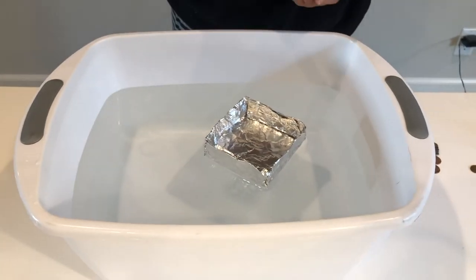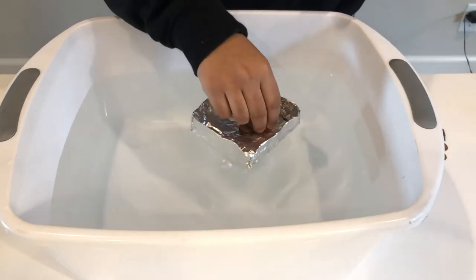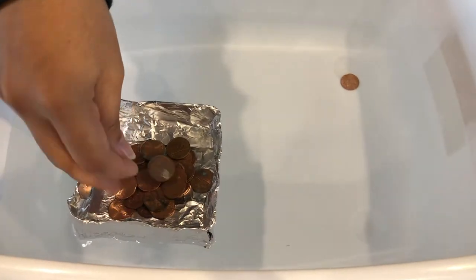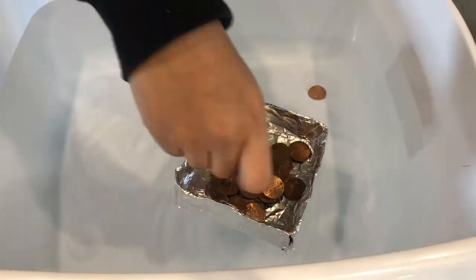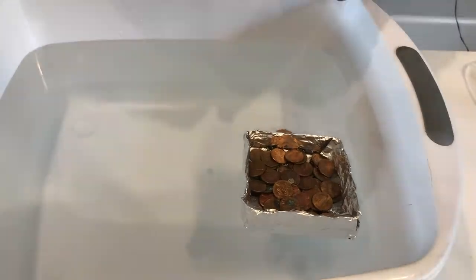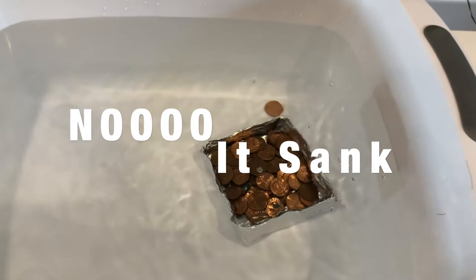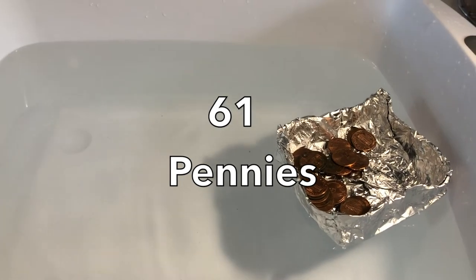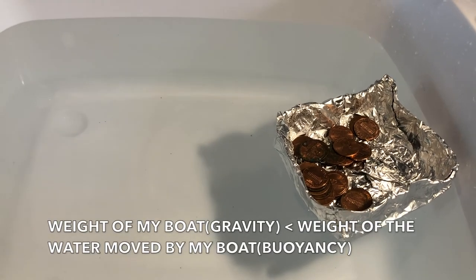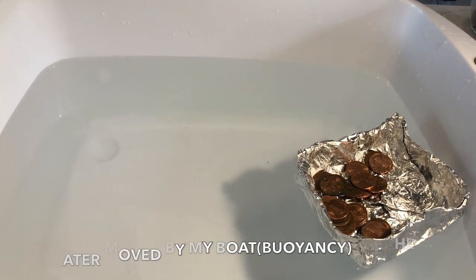To start off I'm just gonna go ahead and add penny by penny until my boat sinks. I found that my boat can carry about 61 pennies, and the reason that it can float is because the gravitational force — the weight of my boat and pennies — is less than the buoyancy force, or the weight of the water moved by my boat and pennies.